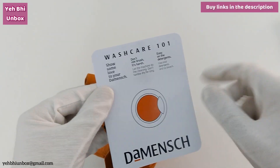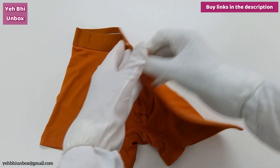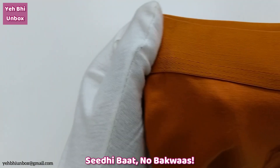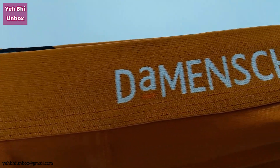And wash care — these are the washing instructions that you can follow. This is the front and this is the back. This is a trunk from the brand Demange.